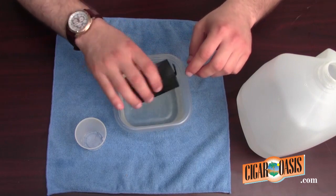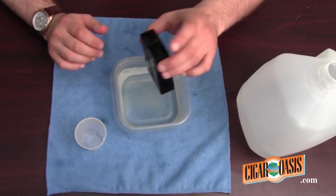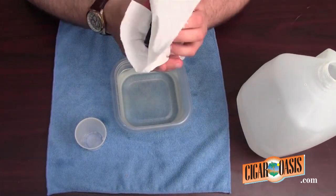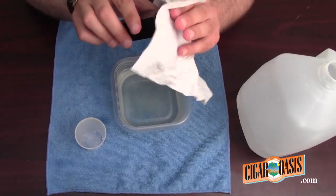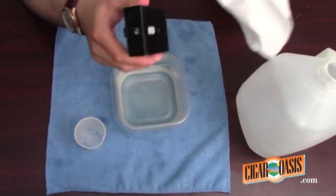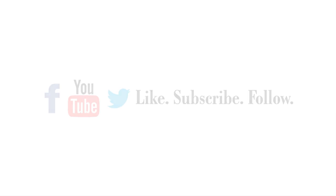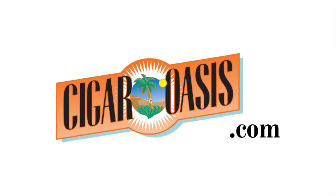After it is completely filled, shake off any excess water. You don't want any loose water. Take a paper towel and wipe off any excess water on the sides and on the back. You don't want any drops of water lingering on the cartridge. As soon as it is filled, take it and snap it right back onto your Ultra 2.0.